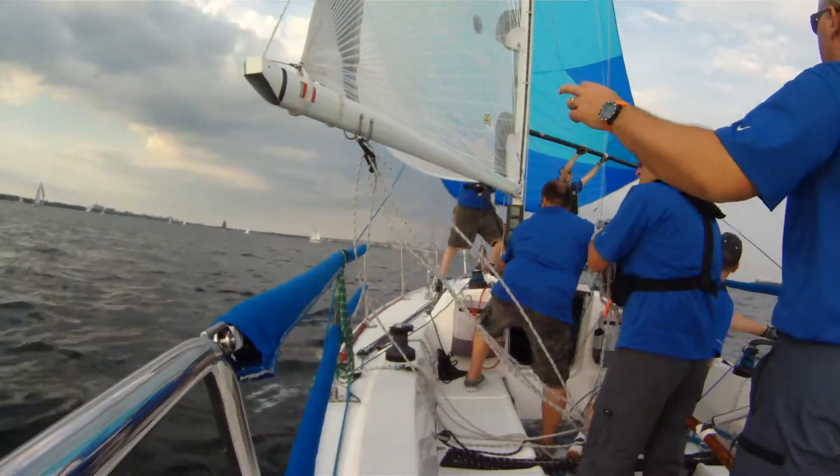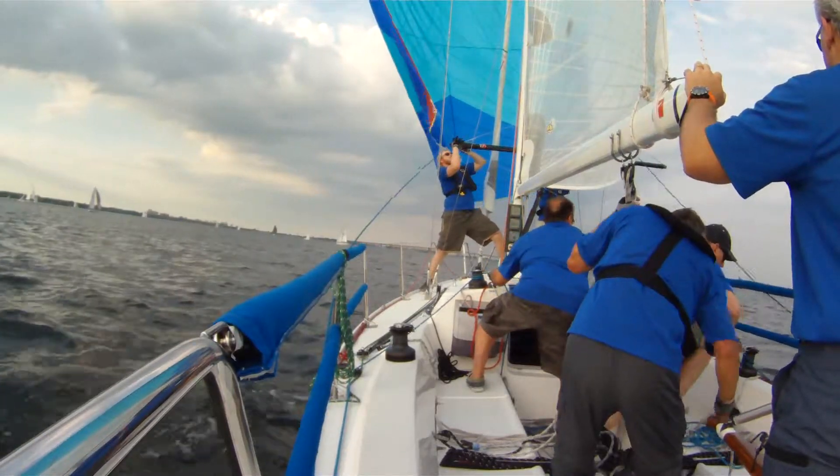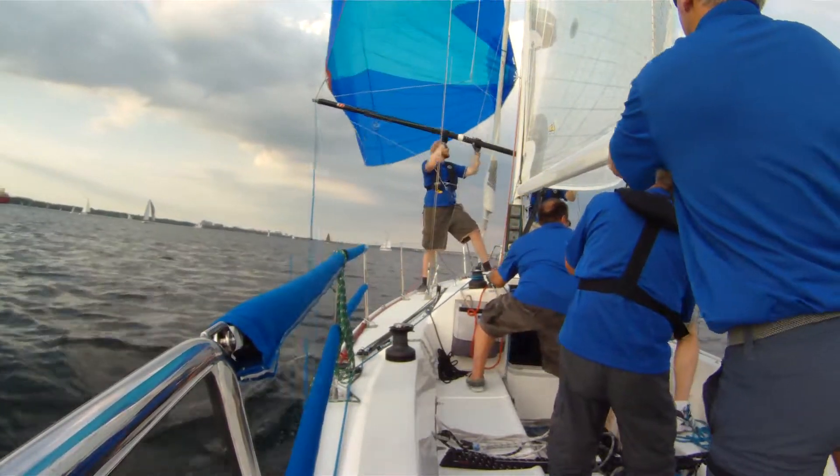Okay, I'm heading downwind. Pole across, main to middle, easing the sheet. Okay, good — now get Mark that sheet, get Mark the guy.